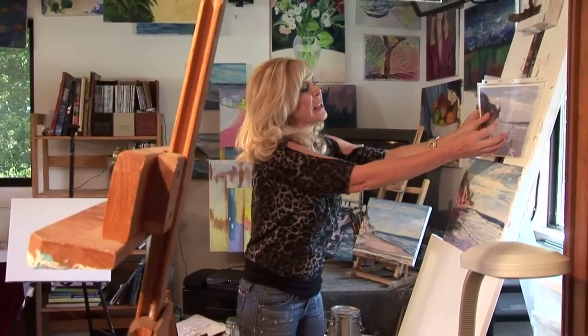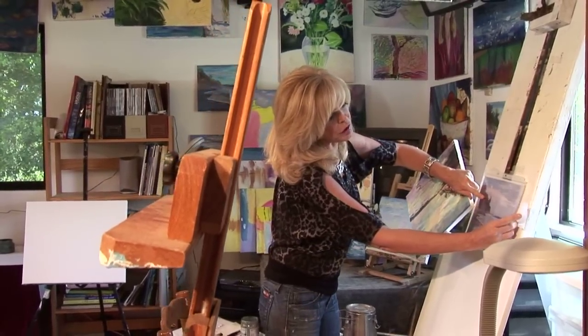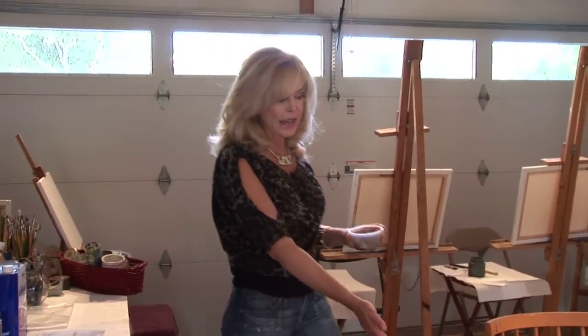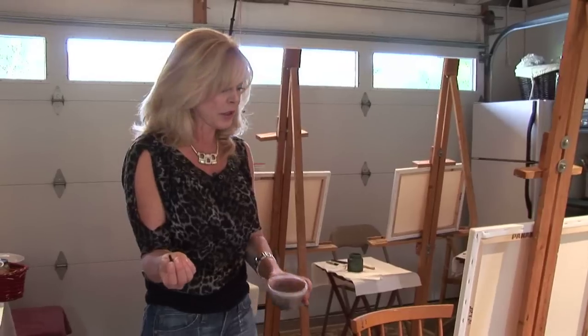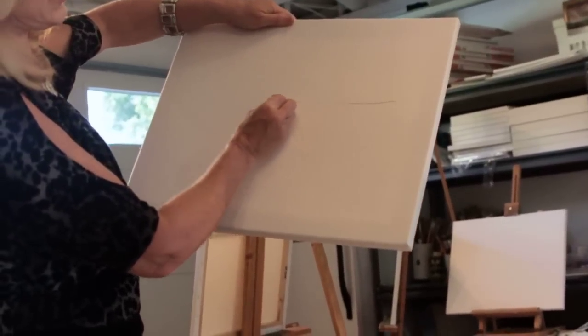We will be doing a Santa Barbara Seascape. Here is my station. We'll be taping our model — I call it the model, which is the picture. One thing I need to do with our setup is put the vine charcoal out. This vine charcoal is going to be used for our outlining.